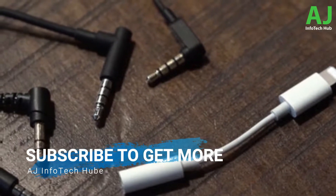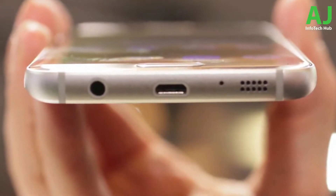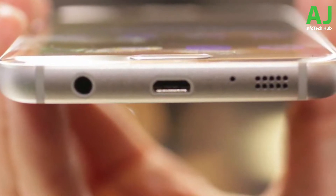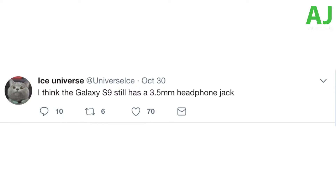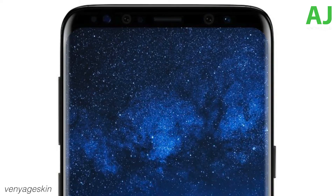We have a leak that reveals the Galaxy S9 and S9 Plus specs info for the first time, along with a design sketch, coming from a different source. The Galaxy S9 will actually be smaller in length compared to last year's Galaxy S8 while retaining the same width and thickness. The S9 Plus will be a little bigger in length than the S8 Plus. Screen sizes are 5.8-inch for the S9 and 6.2-inch for the S9 Plus — same as last year's model.